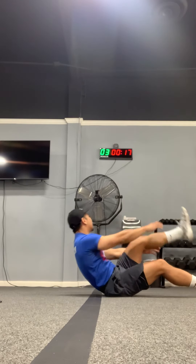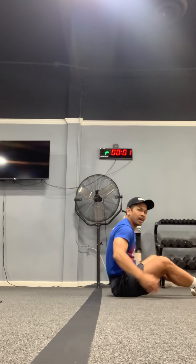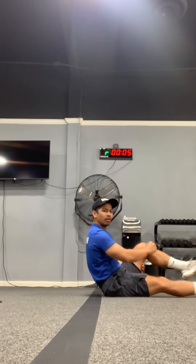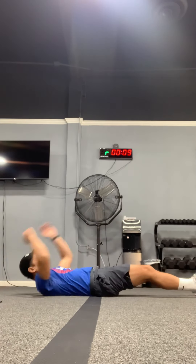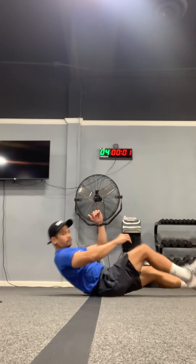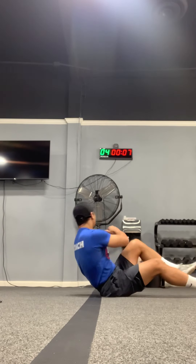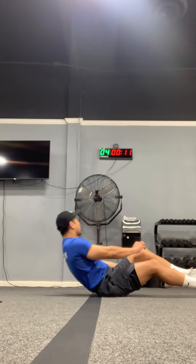Five more seconds and time. Now sit-up alternating — opposite elbow, opposite knee. Here we go, ready, set, go. Opposite elbow, opposite knee, and turn those shoulders over. Ten more seconds.